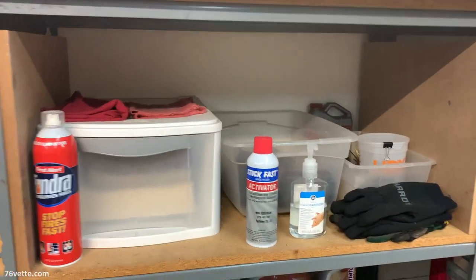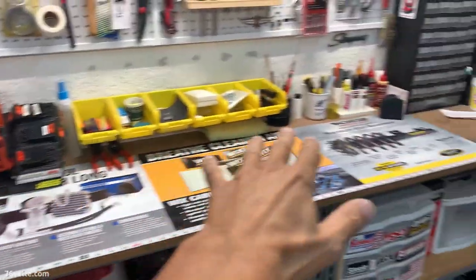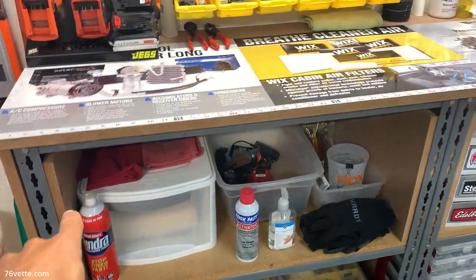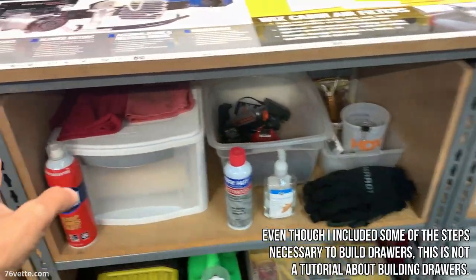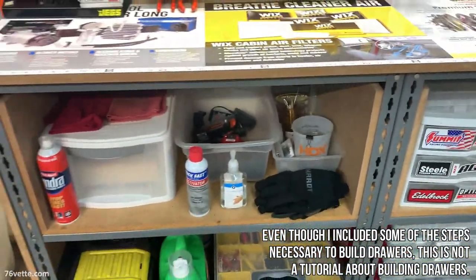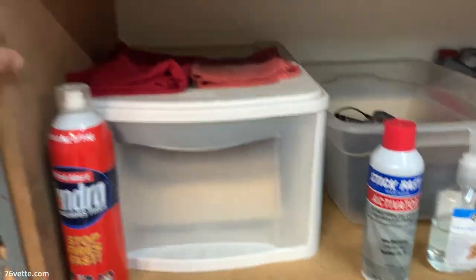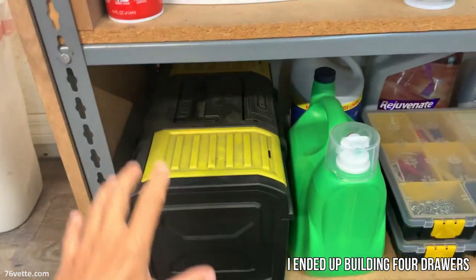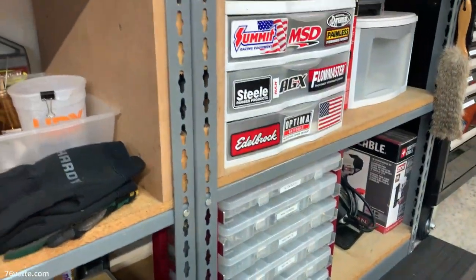So in order to minimize that and ideally remove most of this stuff from the work area, what I decided is I'm gonna build — attempt to build is a better word — some drawers. And I know this is a big span here, it's almost three feet, but I'm gonna do my best to make some shallow drawers. My plan is to install maybe three here and depending on how that goes, maybe continue here and eventually there.